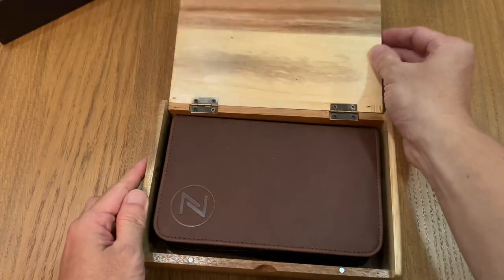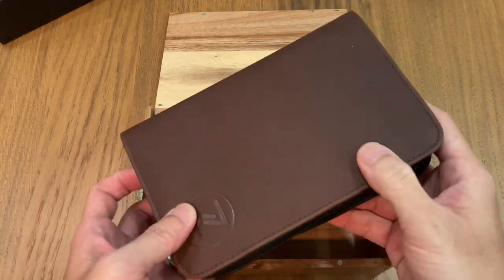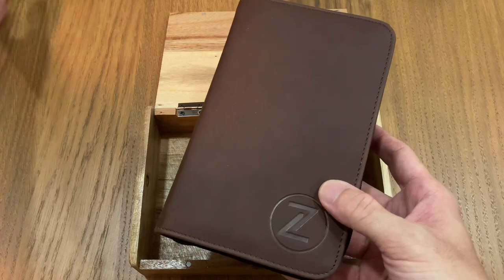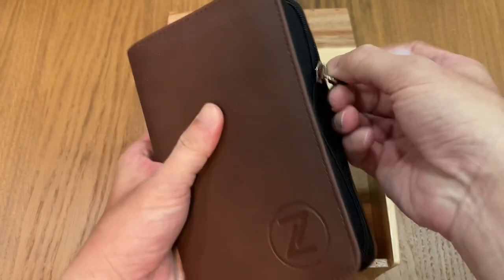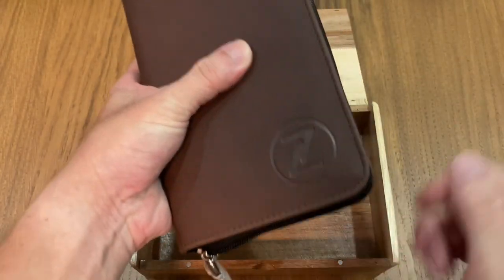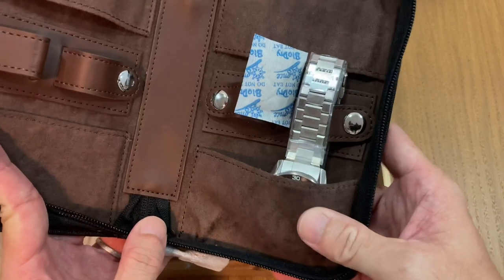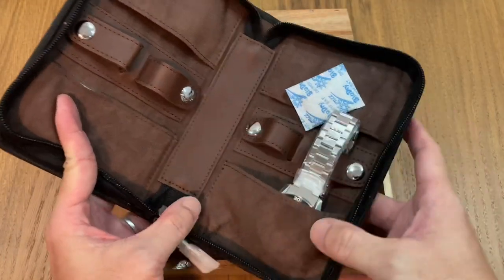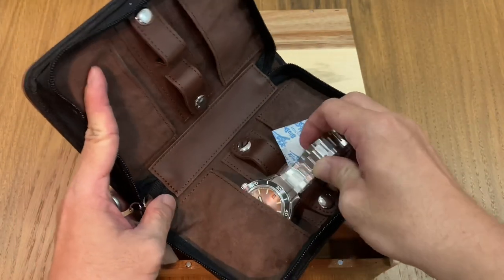Inside we have an inner leather pouch — so no more leather watch roll it seems. This one here is a zipper case, very nicely done. It's a really good, useful watch pouch done in leather. Really good stuff.